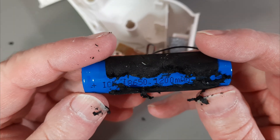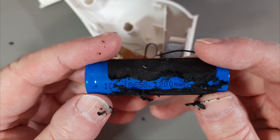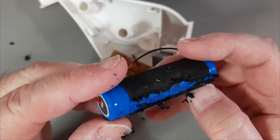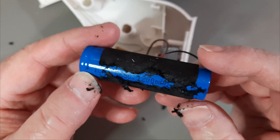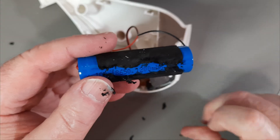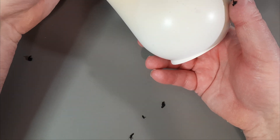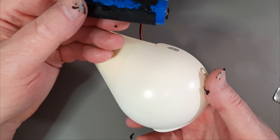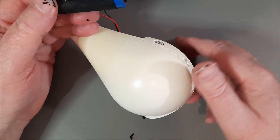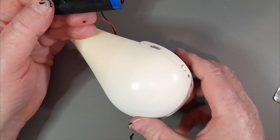It says it's a 1200 milliamp hour battery, and I only put in 190 milliamp. Maybe the battery's just simply degraded over time. Maybe it's been left out in the sun. And with that amount of fading of what used to be white, comparing that to that, I'm wondering if this thing got left out quite a bit.